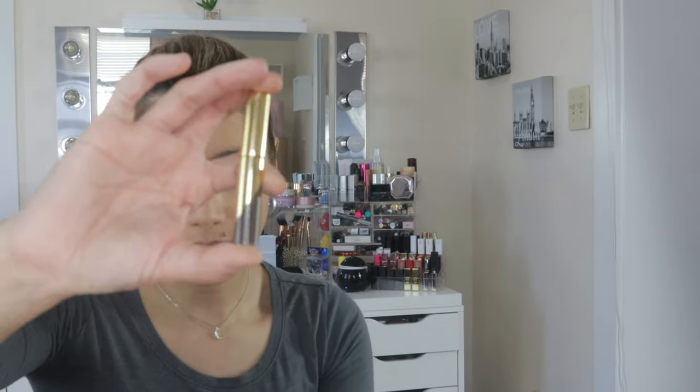For eyebrows, I usually do them off camera before filming. I have this Anastasia brow tint — I think it's a Dip Brow Gel Tint in Medium. I'm going to try it on camera just to show you guys, even though I take a long time doing my eyebrows — that's one of my challenges when putting on makeup.